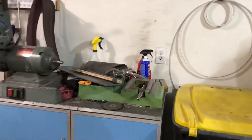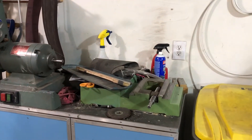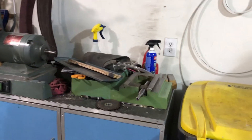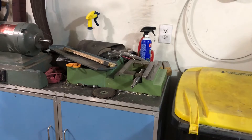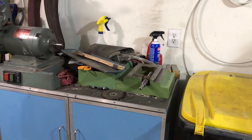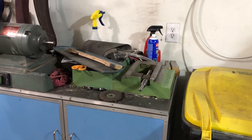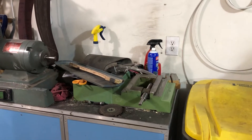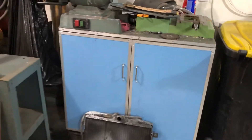There's a TIG welder and a belt sander. This right here is a surface grinder that I'm in the middle of rebuilding. I hand scraped all of the ways and the table so they're dead flat. I still need to get that put back together so I can actually surface grind things.